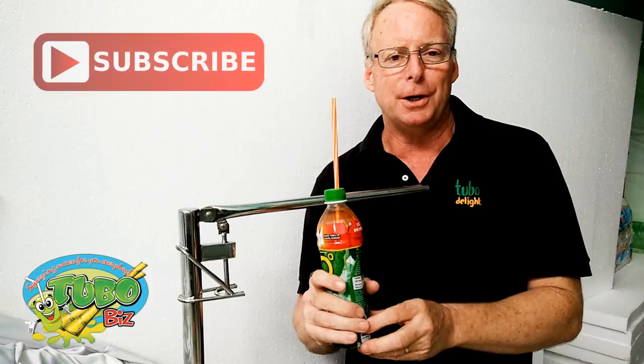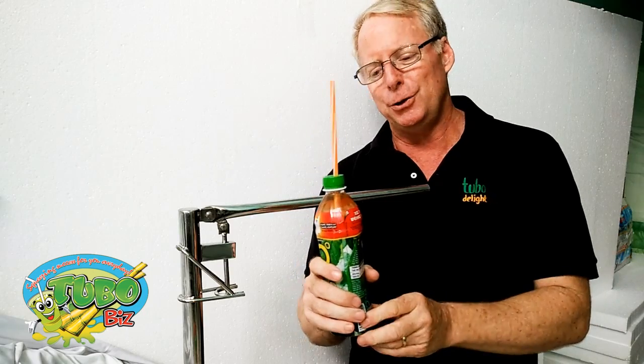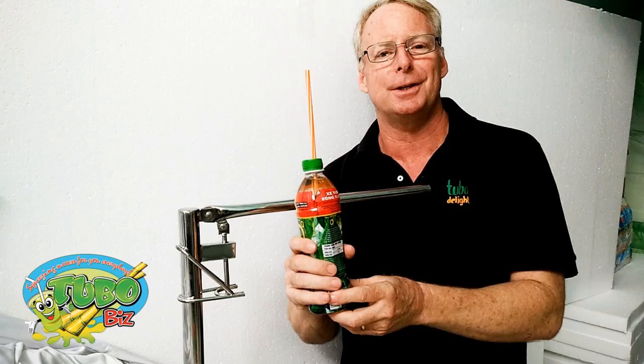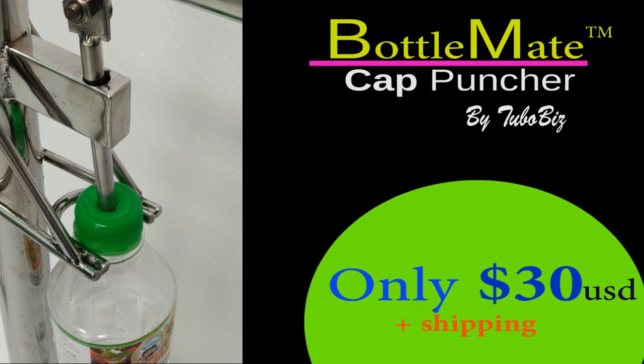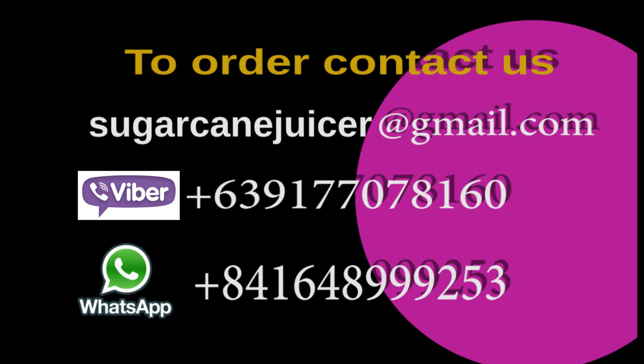Friends, we would like to invite you to subscribe to this channel. We have new videos and new products coming out every week. And if you appreciate the new products that we put out, your thumbs up is always appreciated. We thank you for watching today. I'm David with TuboBiz. We'll see you next time.